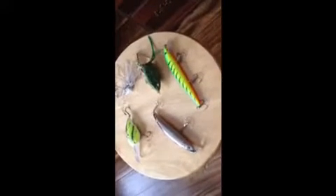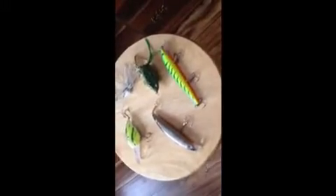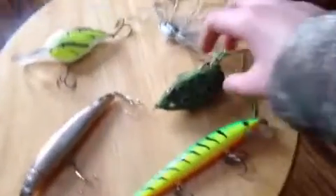Yo, what's up guys, Sleep Bass Fisherman here. I'm gonna take you guys through my top five favorite lures to use for bass fishing.